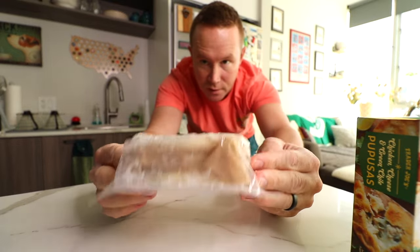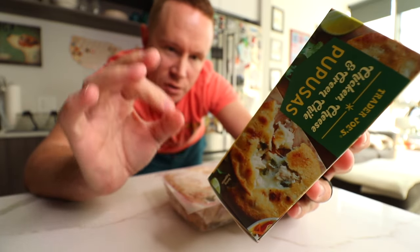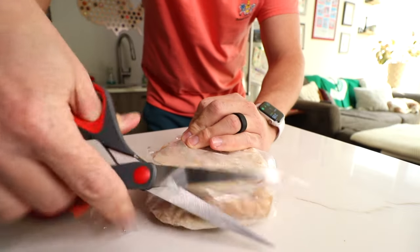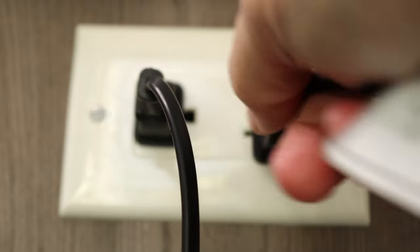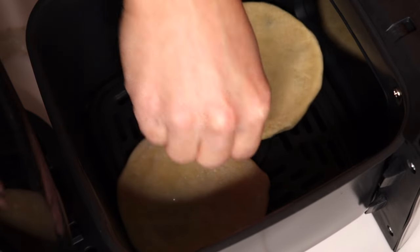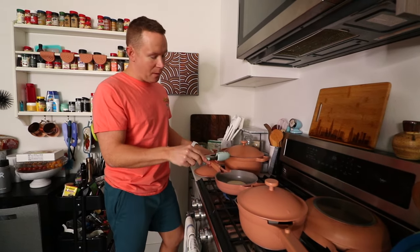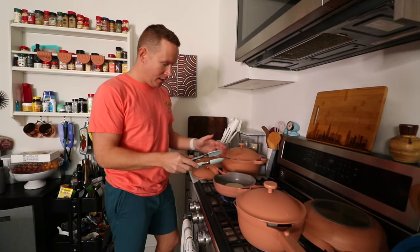All my new El Salvador subscribers that found me when I was there, I hope this doesn't make you too mad. So this actually has air fryer instructions on it: 400 degrees, five minutes, flip, five more minutes. The other instructions are to stove top fry it. For the third one in the box, I'm going to do that so we get both styles — air-fried and pan-fried.